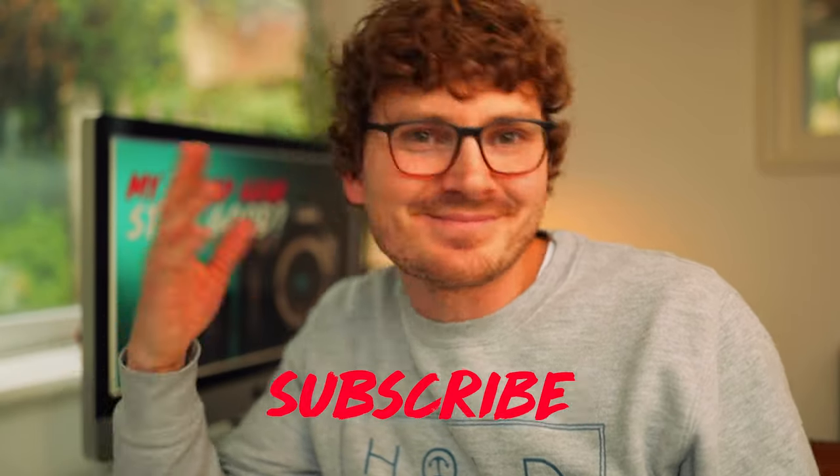That's it for this video. Hope you liked it. You know the drill — bell, comment, like, subscribe. I'll see you in the next one. Bye.